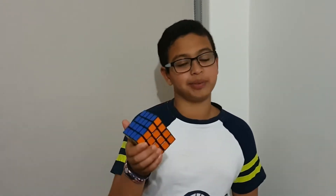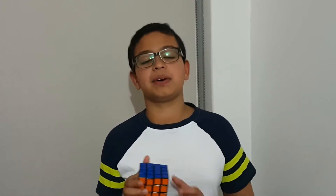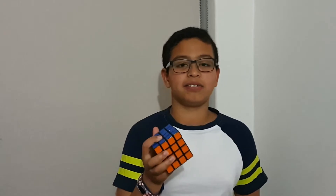Hello everybody, and today I'm going to be showing you how to solve the 4x4 Rubik's Cube. If you like this video, please make sure to hit that like button down below as well as the subscribe button, and also share it to other people who want to solve a 4x4 Rubik's Cube. So let's get started.